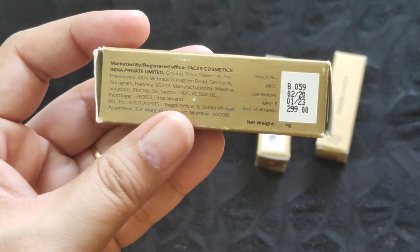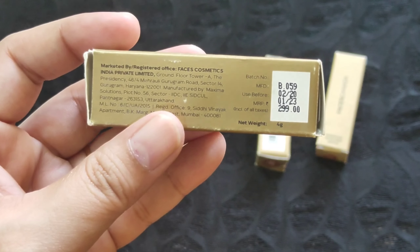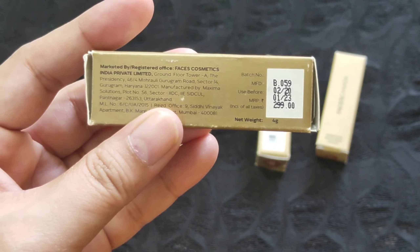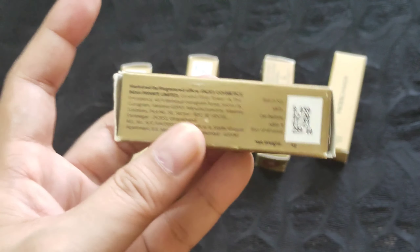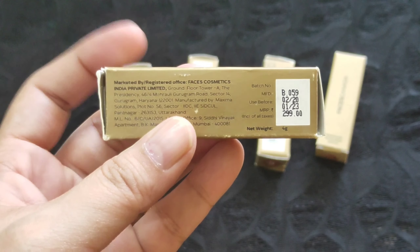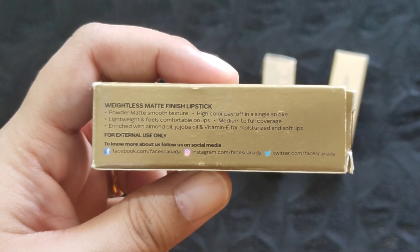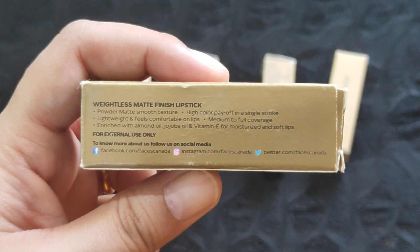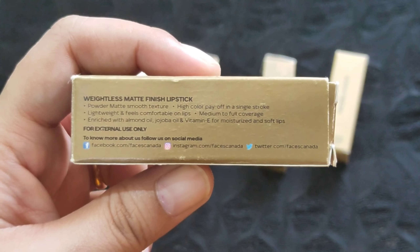Other details are also mentioned here — the expiry date is mentioned, so we get three years of shelf life to use this lipstick. The MRP is ₹299 and we get four grams of lipstick. It's always available at good discounts online, and I've also gotten these on a buy-one-get-one offer on Purplle. The claims mention it is powder matte with a smooth texture, high color payoff in a single stroke, lightweight, and comfortable on lips with medium to full coverage.